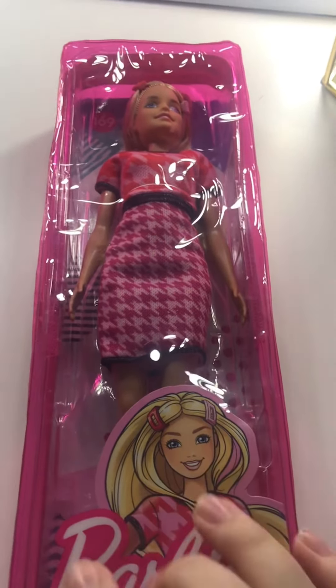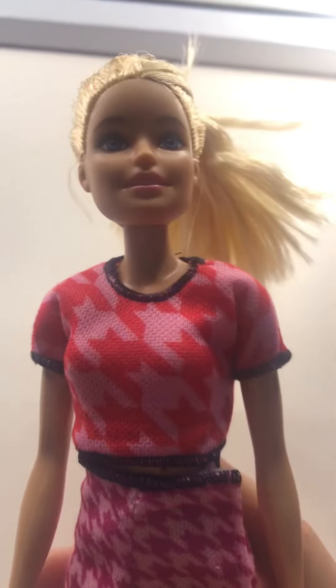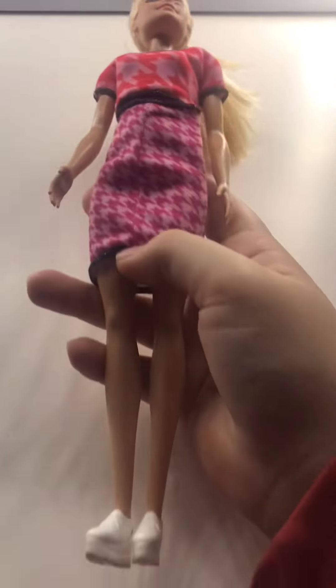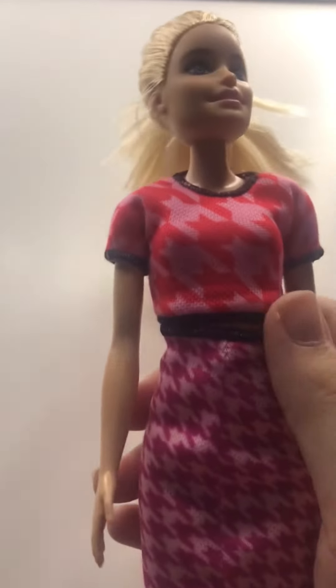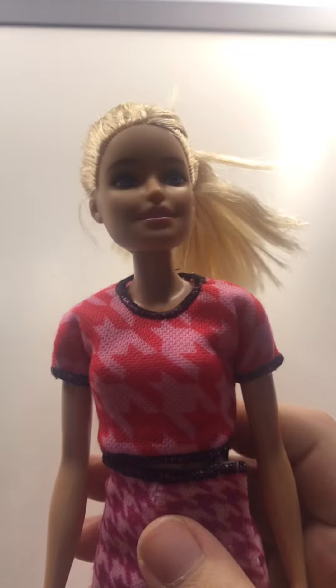Okay guys, next we're going to be unboxing this Barbie, and it actually comes with a reusable little holder, which I really like. So we unboxed our first Barbie and she is really cute. She's got these cute little flat shoes on so she can wear those shoes, and then she's got a matching outfit, and her hair all done up which I kind of added. She also came with these little hair clips, which are really cute.